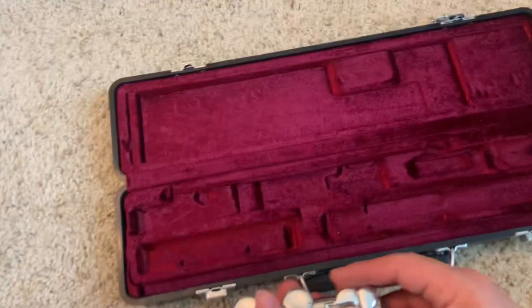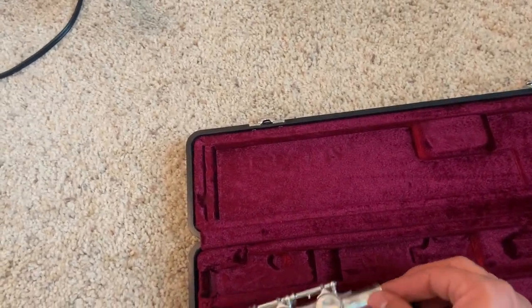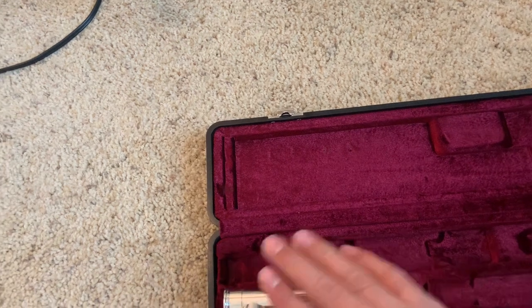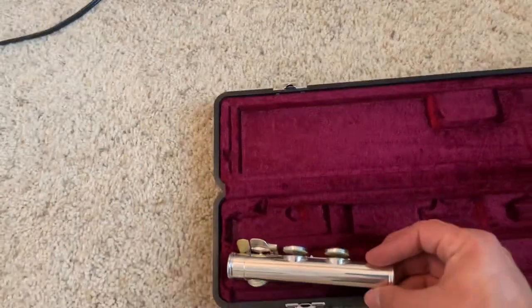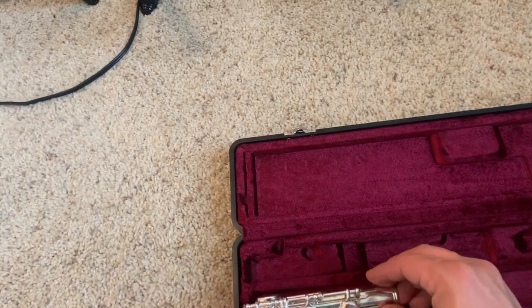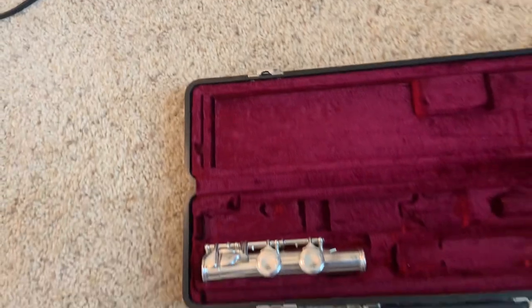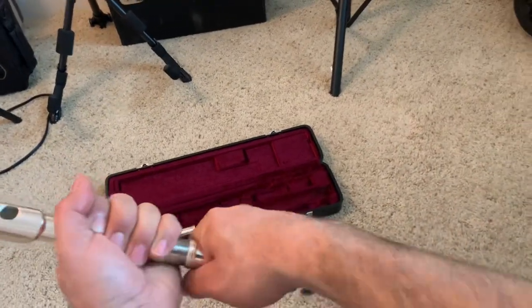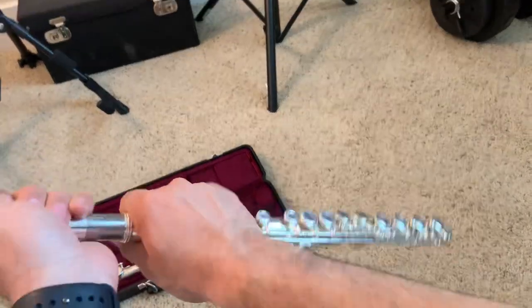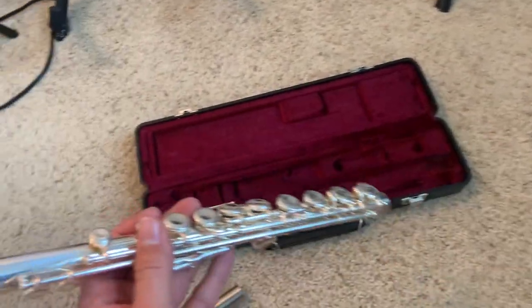When putting it back in the case, it's very important that you put it back in the correct way. You might need to play around a little bit. Notice it's not going to settle in if you put it keys flat down first — you definitely don't want to do that. Keys should always be facing up. The shape of the case will conform to the flute. Use short back and forth movements, and then swab.